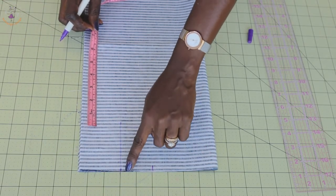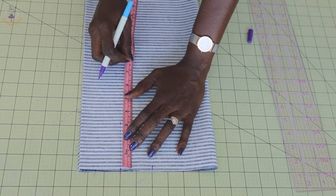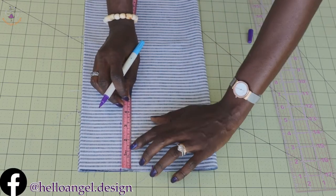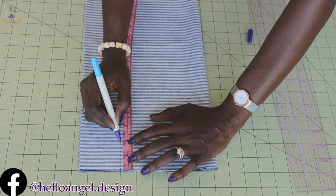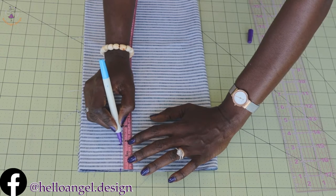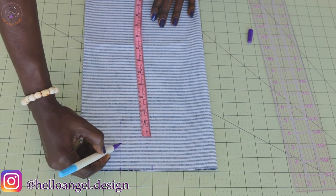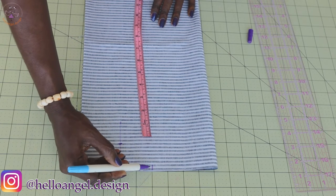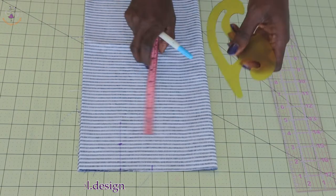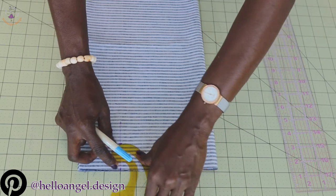From the six and a quarter inch mark, place your measuring tape again and take a measurement of one point seven five inches — this is my one point seven five inches right here. Then you connect this point to that point to form an armhole. Place your armhole curve and connect them together.